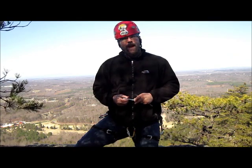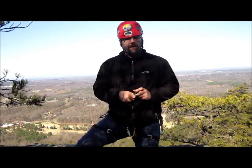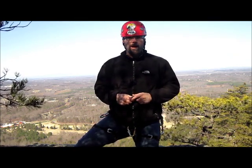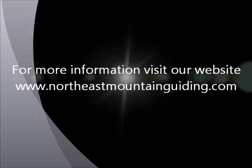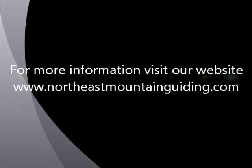I'm Joe from Northeast Mountain Guiding. You can visit us on the web at www.northeastmountainguiding.com. That's our bolt assessment video — keep climbing, and we'll see you next time.